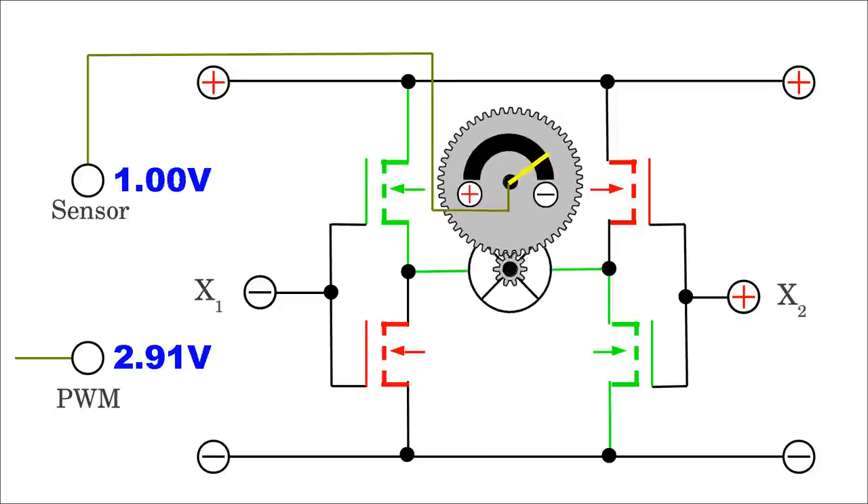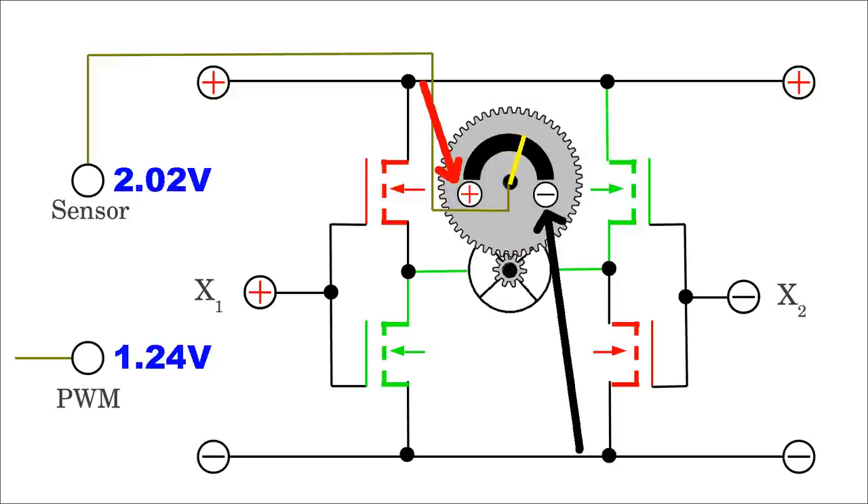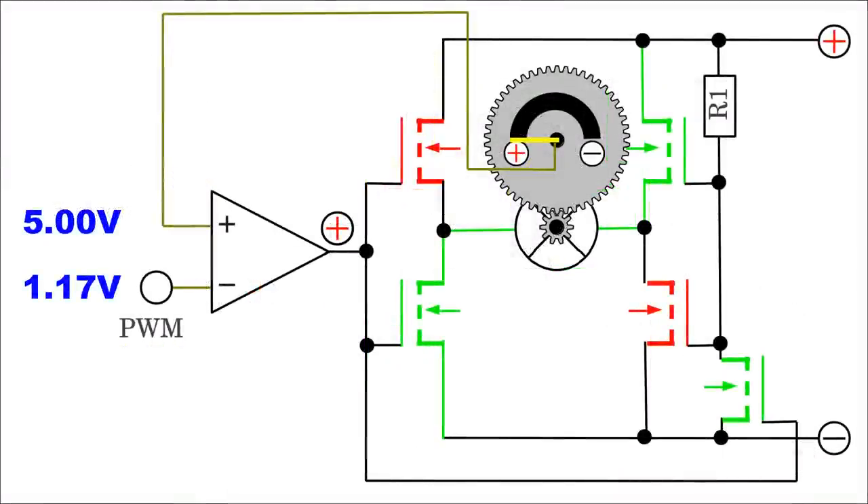The motor must turn clockwise whenever the amplified DC voltage of the pulse width signal is higher than the voltage output of the potentiometer operating as sensor. On the other hand, the motor must turn counterclockwise if the pulse width signal is lower than the sensor output. The direction of rotation can differ depending on the polarity of the potentiometer. A device suitable to control the H-bridge is a comparator. If the input voltage of the pulse width signal is lower than that of the potentiometer, the output of the comparator equals the positive supply voltage, driving the motor counterclockwise.